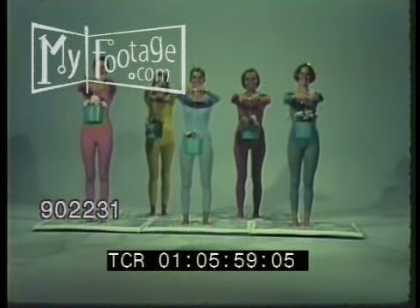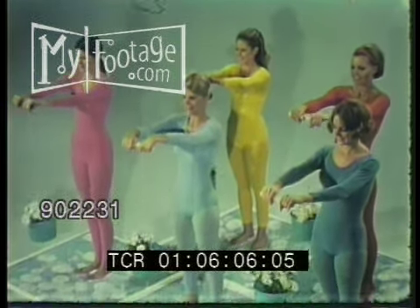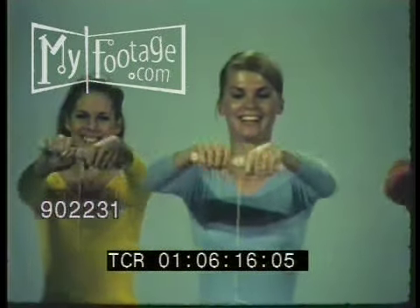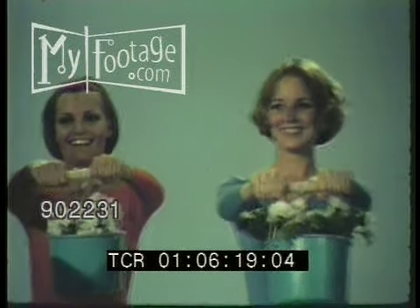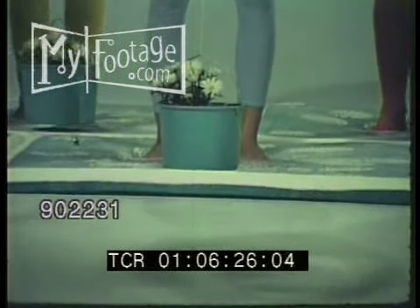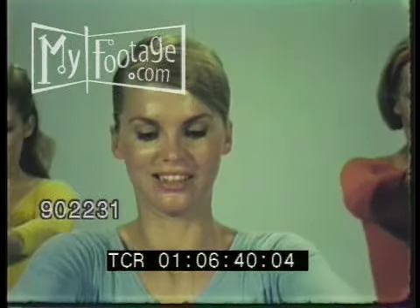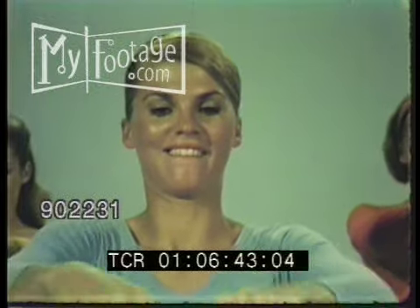Mar-Tex Shape-Up number five for arms and chest. The Mar-Tex Many Blossoms Shape-Up firms your upper arms. Get ready, get set, go — one, two, three, four, five. Let's pull up the daisies. Down. Ready and go. Down. And up.